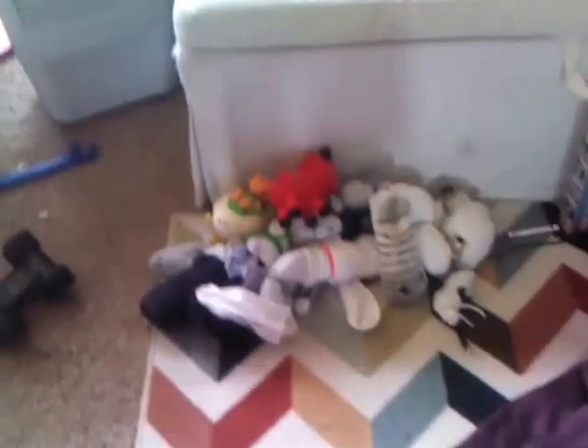That's it for the update of my homemade plushies. Hope you guys liked it. Give it a comment or thumbs up. Bye!